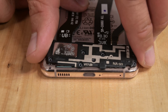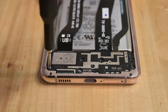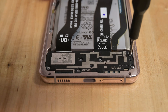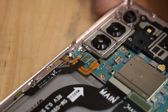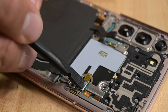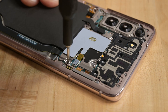Reinsert the loudspeaker and secure it in place with the six Phillips screws. Reconnect the 5G antenna cable and the battery cable to the motherboard. Realign the wireless assembly coil in its attached bracket and reconnect the NFC antenna cable and the wireless charging coil cable. Screw back in the five Phillips screws securing the bracket to the device.